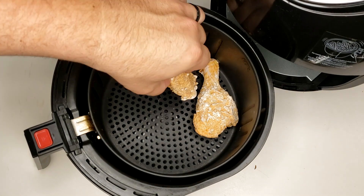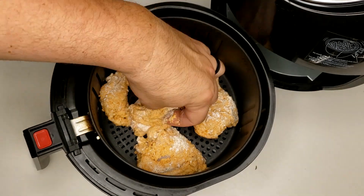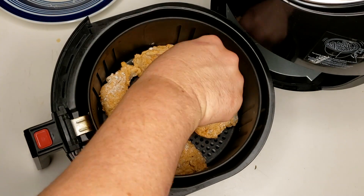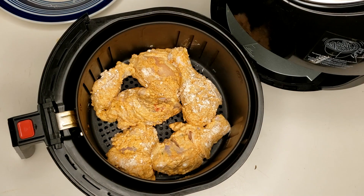Now we're going to go ahead and pop all of this into our air fryer. Make sure you leave plenty of space in between. We're going to cook these for 25 minutes at 400 degrees.